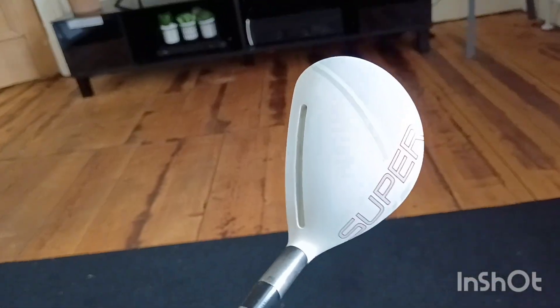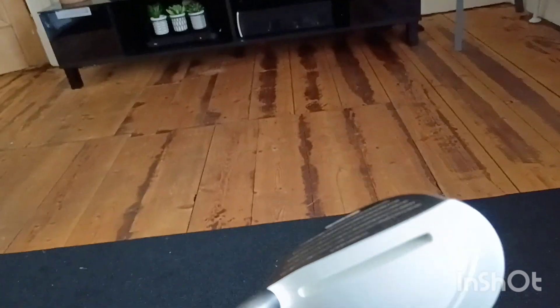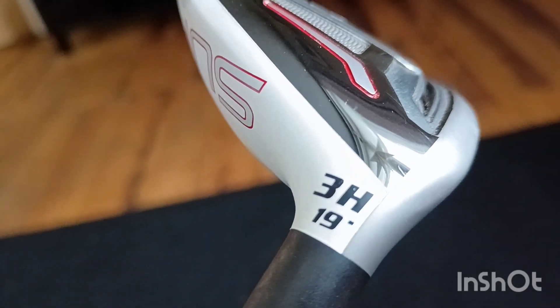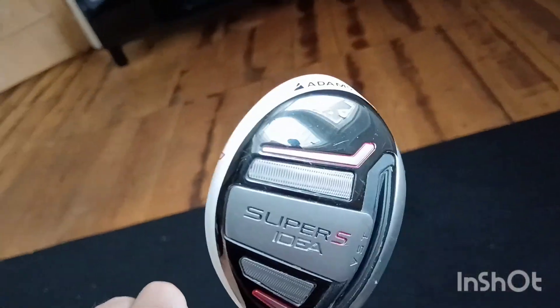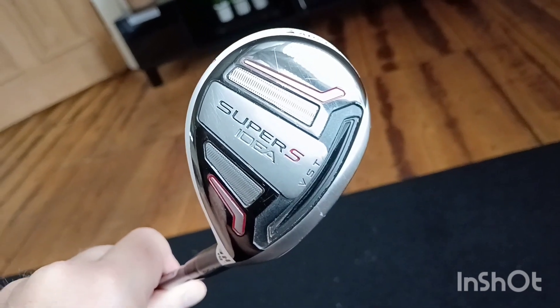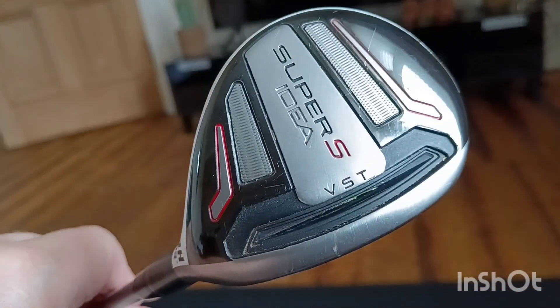It's an Adams Super. You'll remember these — got the speed slot in them, quite a pronounced curve on the face. This one is a three hybrid, 19 degrees, Super S idea with the variable face thickness with a twin slot. That was the start of them.